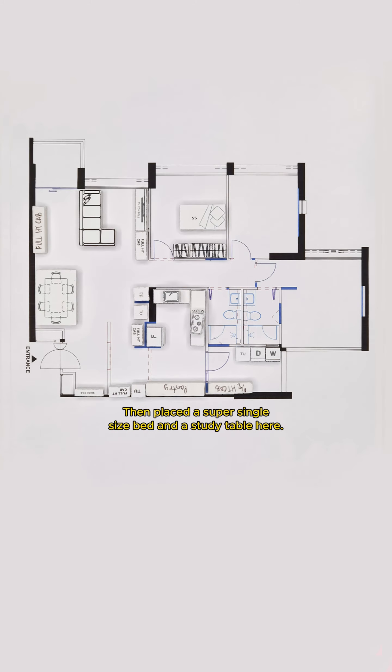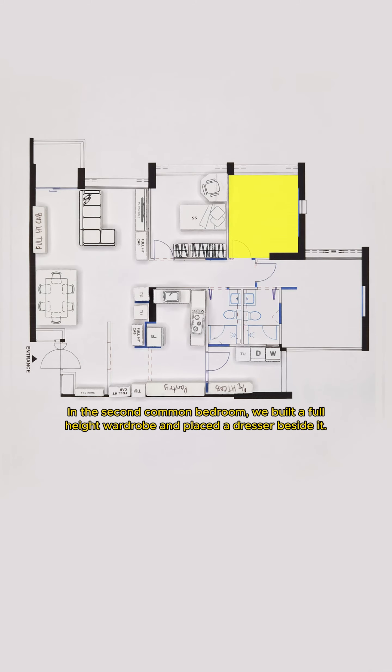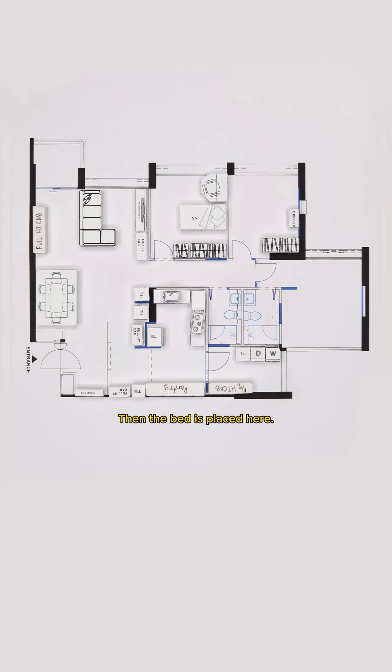Then a full-height cabinet is built behind it. In the first common room, we installed a full-height wardrobe, then placed a super single-size bed and a study table here. In the second common bedroom, we built a full-height wardrobe and placed a dresser beside it. Then the bed is placed here.